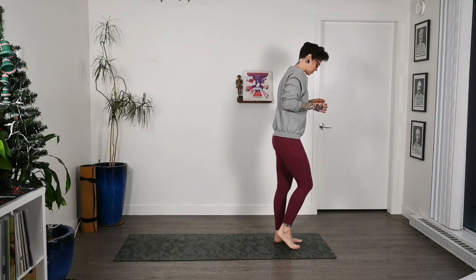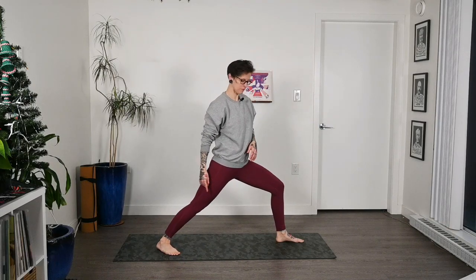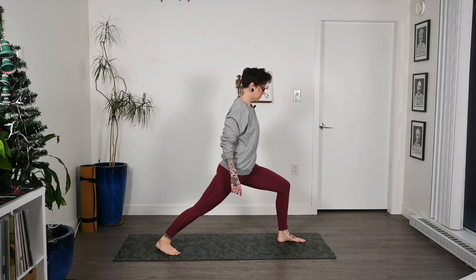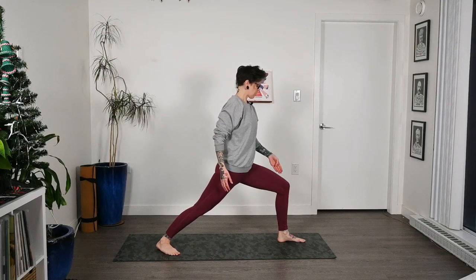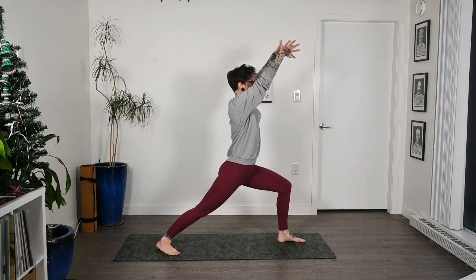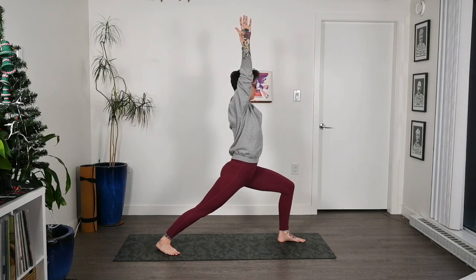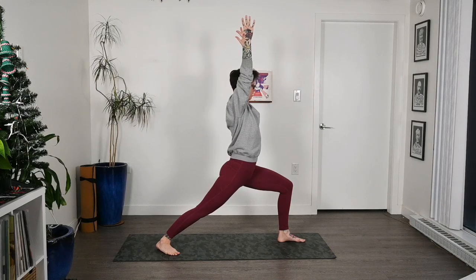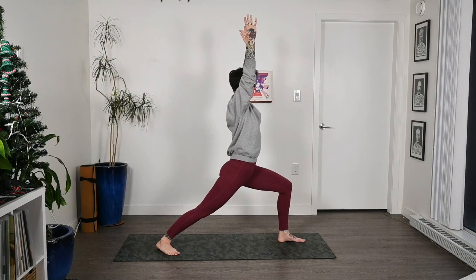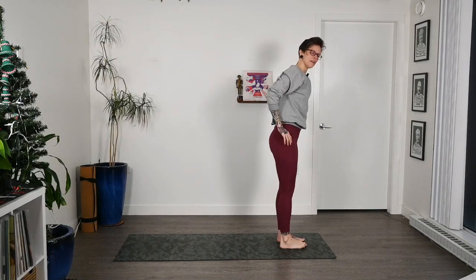We'll switch sides. Shift the weight into that left foot, take a step back with the right, keeping that back foot at about a 45-degree angle. Bend into that left knee — check in with that toe, hips rotate forward. Inhale the arms up. Exhale, relax the shoulders. Coming into warrior one on the opposite side. Then exhale, hands come down to the side, and we'll step once again to the tops of our mats.